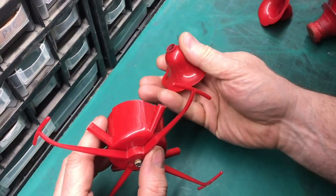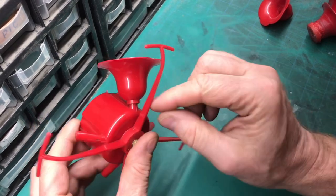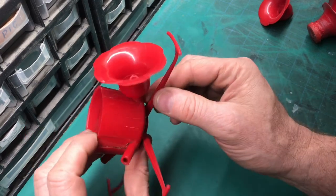Now there's always more than one way to fix something. If you wanted to, you could take this, put it on, and just take a soldering iron and kind of weld this together so it doesn't drip.